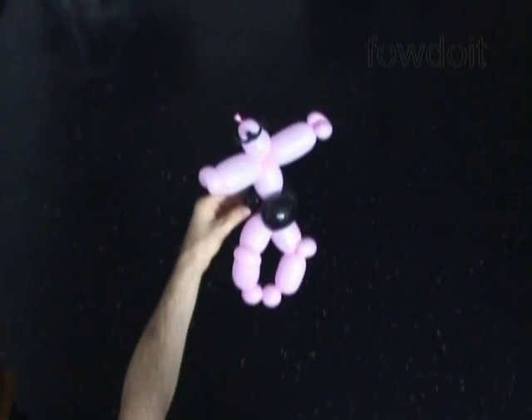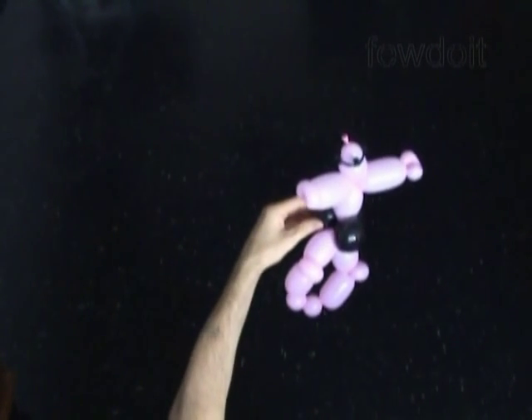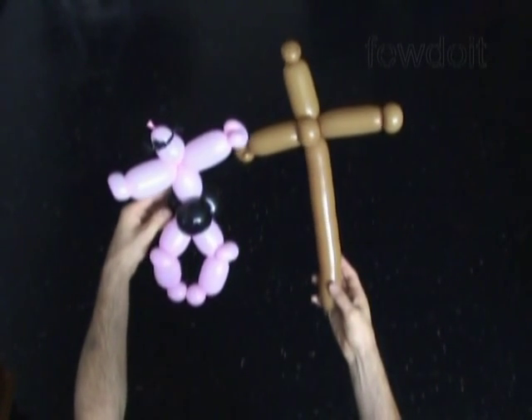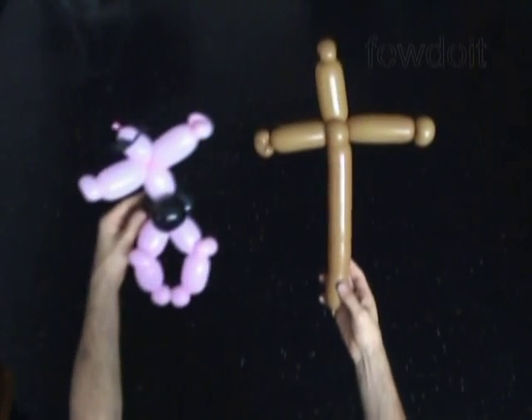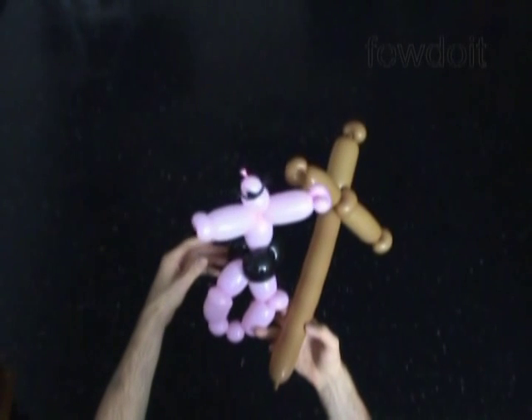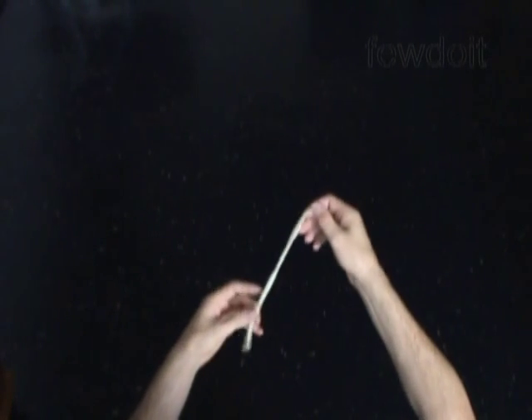I have already made a cross using brown balloon. So now I am just going to attach this body to the cross using rubber bands — three rubber bands. Let's put the sculptures aside for now.